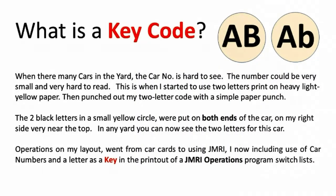When there are many cars in the yard, the car number is hard to see — it could be very small and very hard to read. This is when I started using two letters printed on heavy light-yellow paper, then punched out with a simple paper punch. The two black letters in a small yellow circle were put on both ends of the car, on the right side near the top. In any yard you can now see the two letters. My layout operations went from car cards to using JMRI, now including car numbers and a one-letter key in the JMRI operations program switch lists.